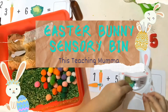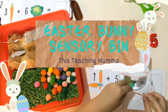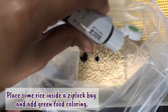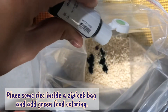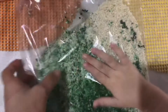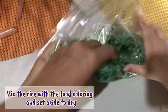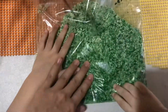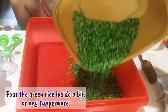Happy Easter everyone, and welcome back to our channel! This teaching mom for today, we will be sharing with you the Easter Bunny sensory bin. First, place some rice inside a zip lock bag and add green food coloring. Mix the rice with the food coloring and set aside to dry. Now pour the green rice inside a bin.